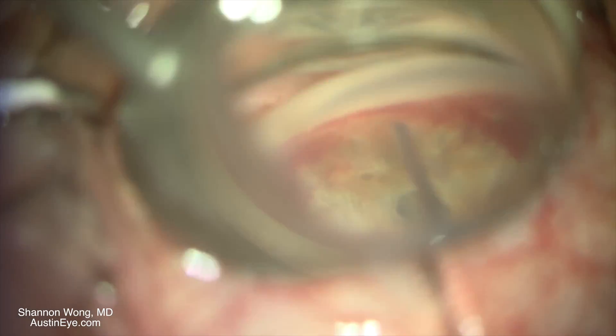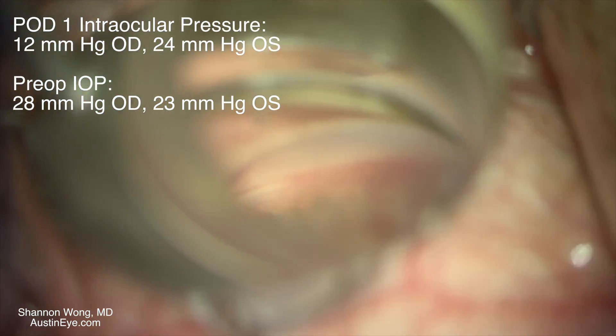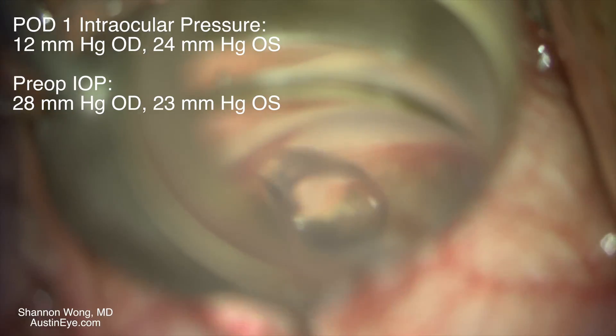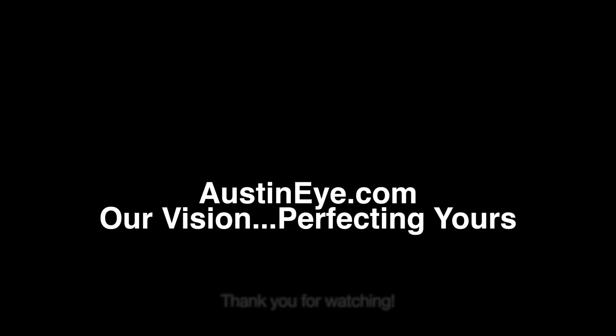We then use viscoelastic again to viscodilate Schlemm's canal and the collector channels. This patient's intraocular pressures came down nicely on postoperative day one. Thank you for your time and attention.